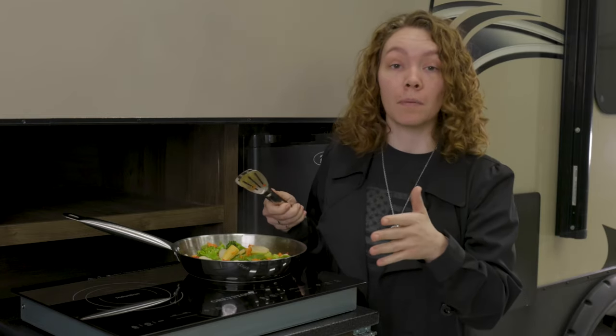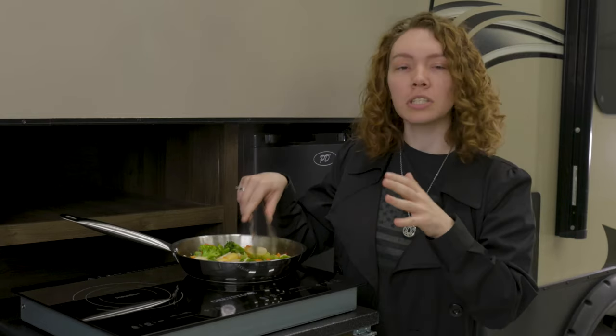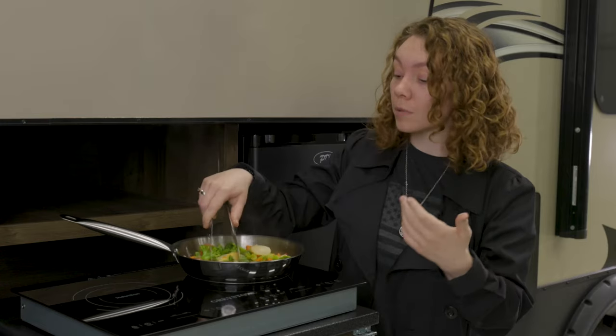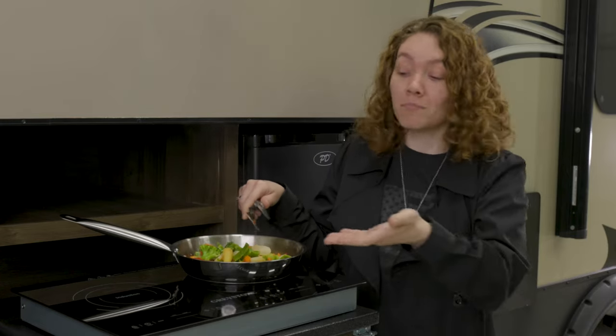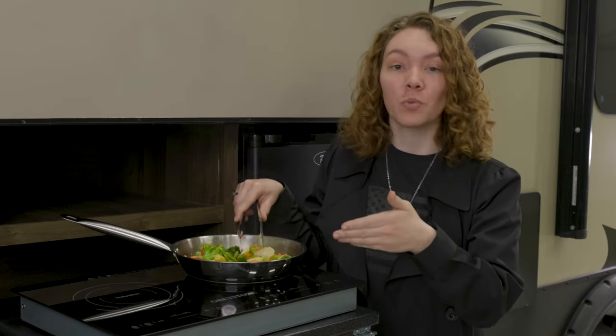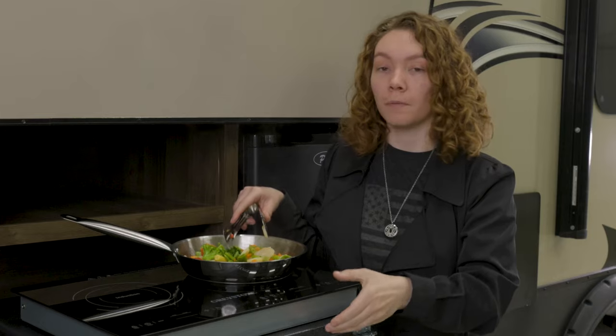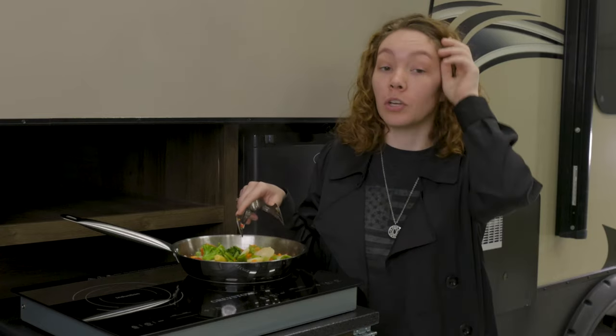It's very versatile and compact as you can see here. It's got a pretty small size but with two burners, which is really great if you've got a large family or you just want to cook more. It's really great for storage as well because once it cools down it's just this compact size and you can store it where you would like.